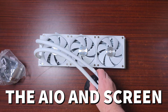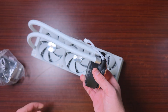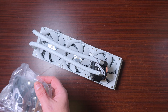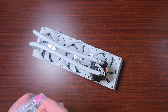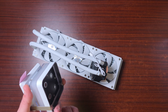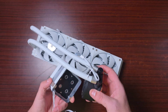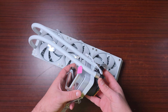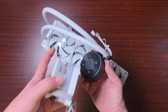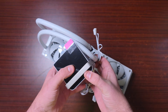This is the AIO — look at the size of that, that is ridiculous. Let's just attach this screen first; I want to see what it looks like. I've seen pictures and it looks like it's going to look really nice. So it goes on like this — okay, that's not bad actually. Yeah, the screen there looks quite cool.